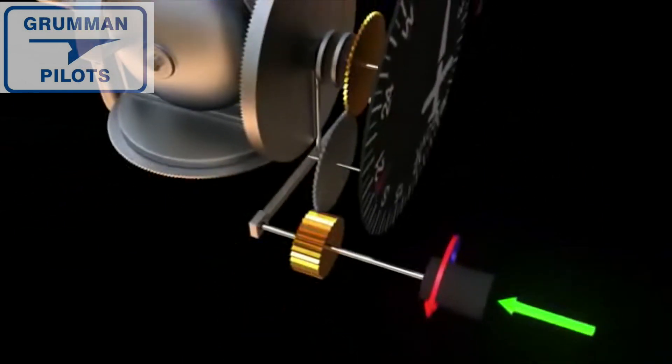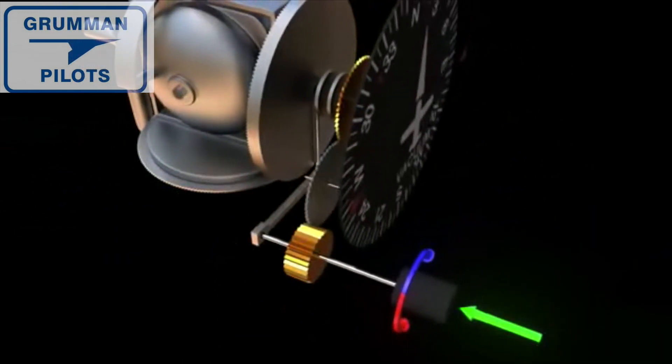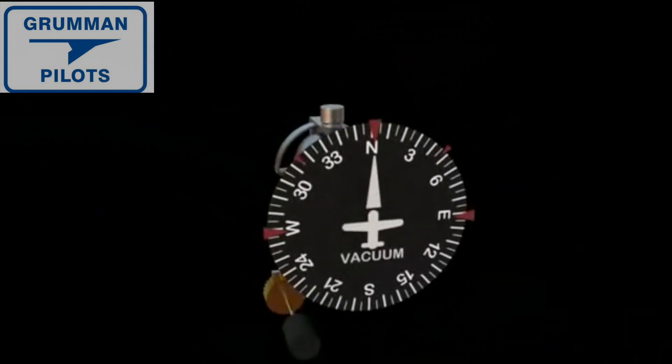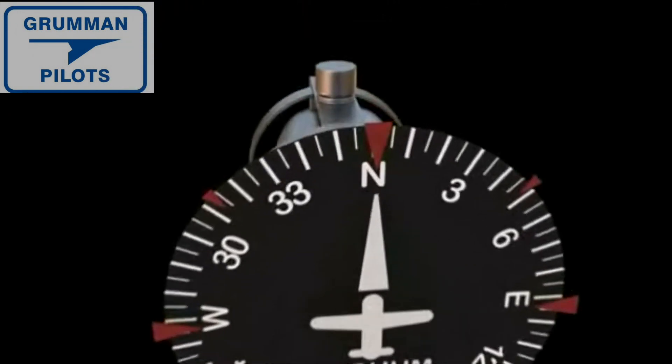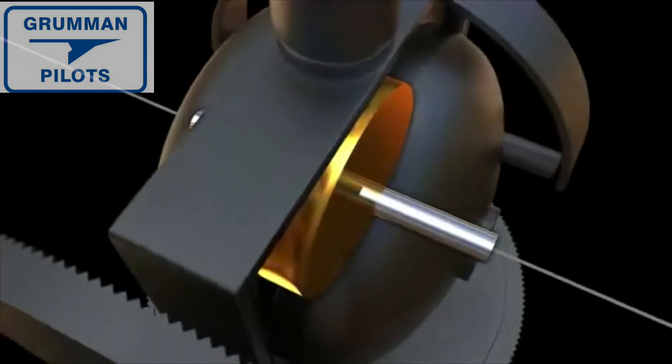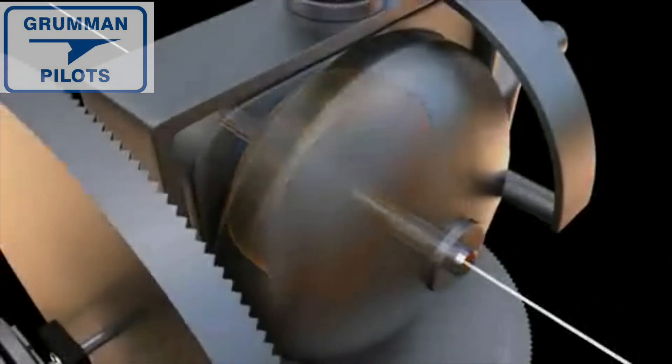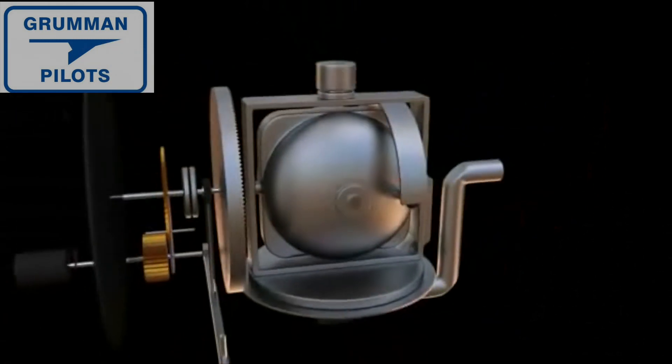When the aircraft turns, the gyro and attached main drive gear remain in their original orientation. This causes the main drive gear to rotate the compass card gear, which then rotates the compass card on the face of the instrument.